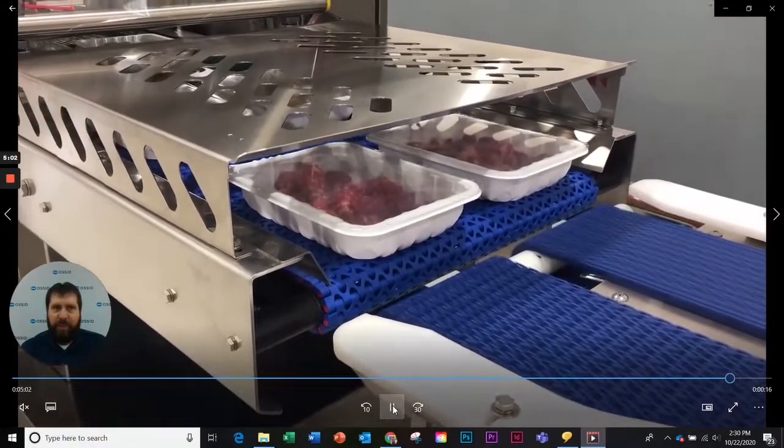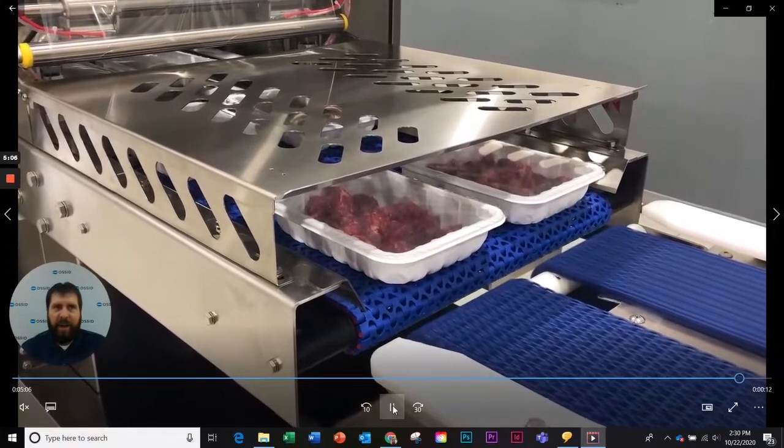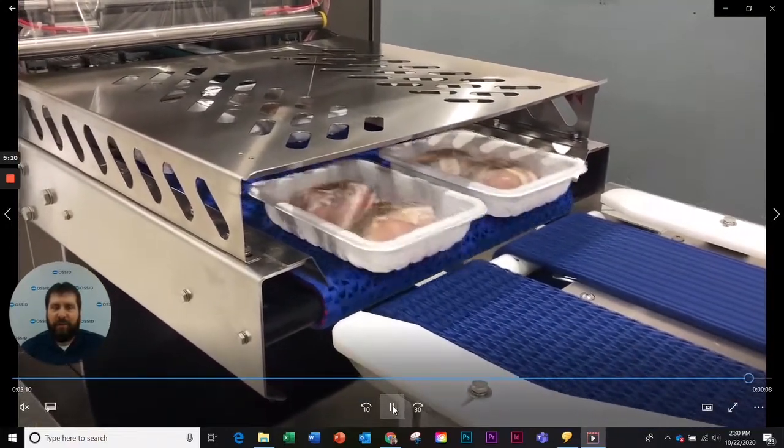And there you have it — beautiful lidded products exiting the machine. If you have any questions about the ReEco, please use the chat function and we'll be glad to answer you.